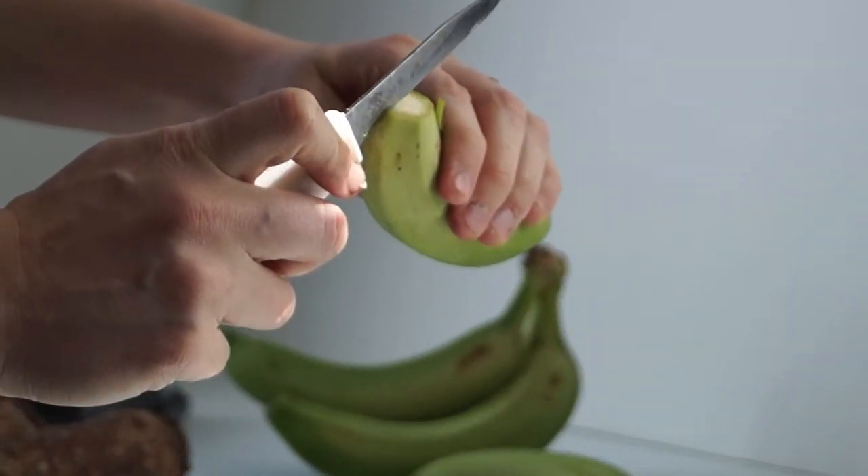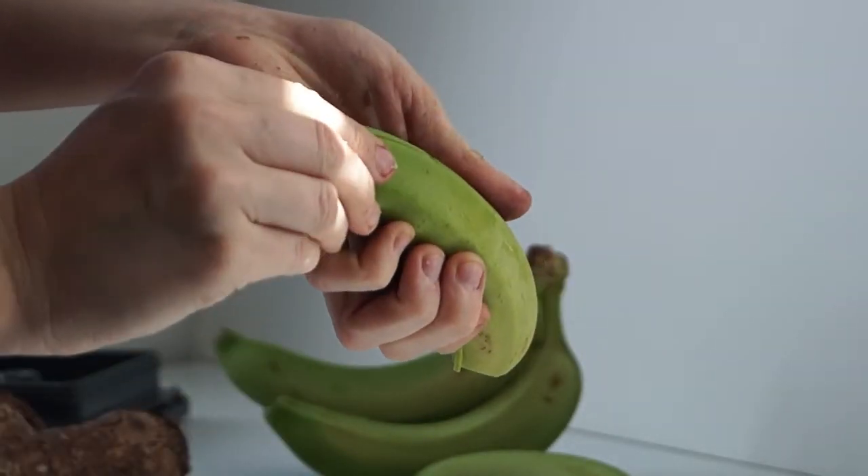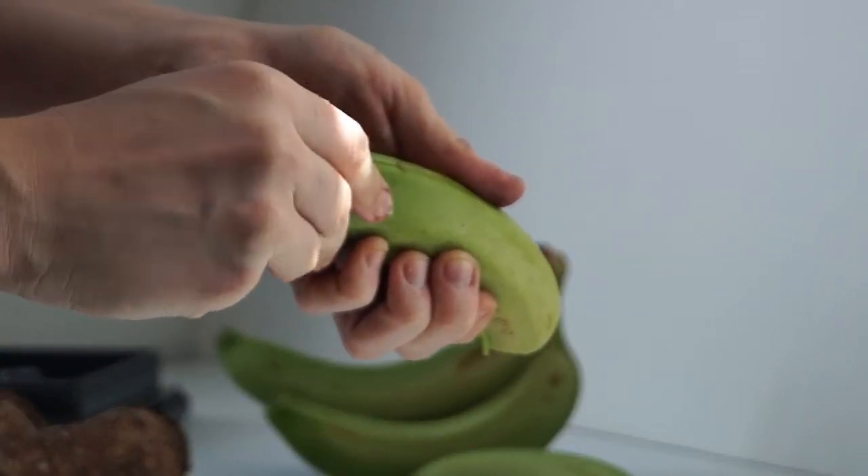You use your knife and you make a shallow slit down the length of the peel. Try to be careful not to cut into the fruit, because if you do, you may accidentally peel some of the fruit away with the peel.